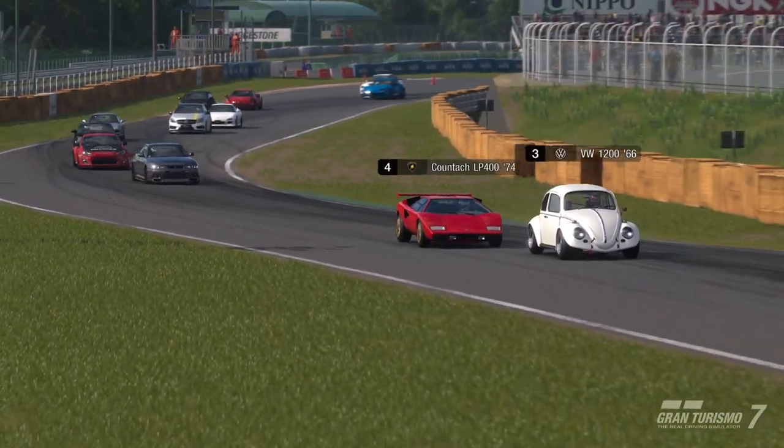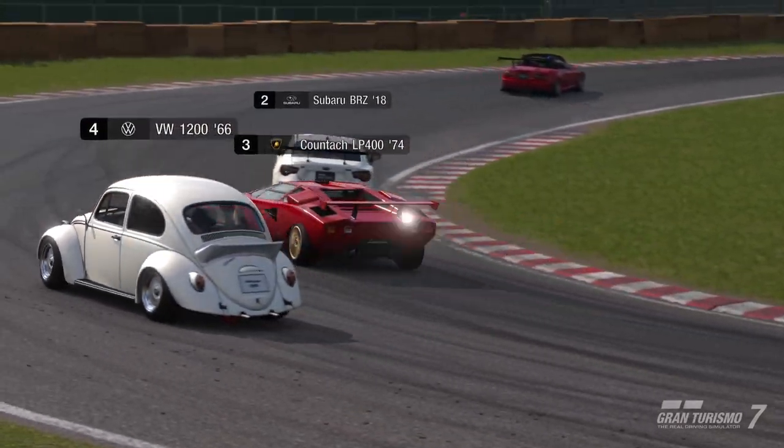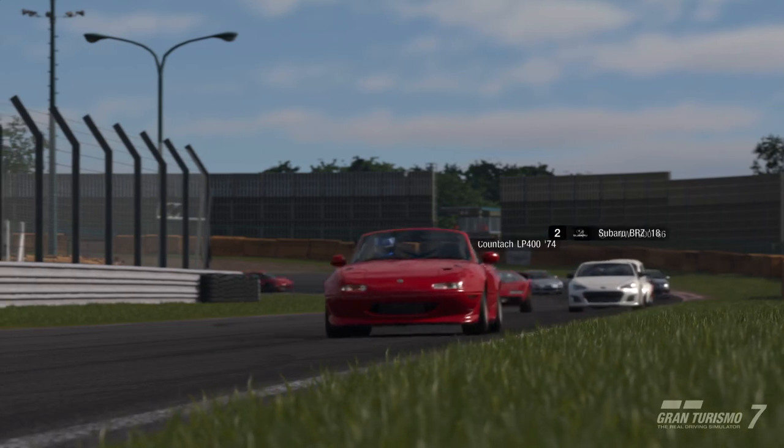I put soft tires on the rear and mediums in the front, because the back likes to kick out. Then I turned the maximum downforce on.